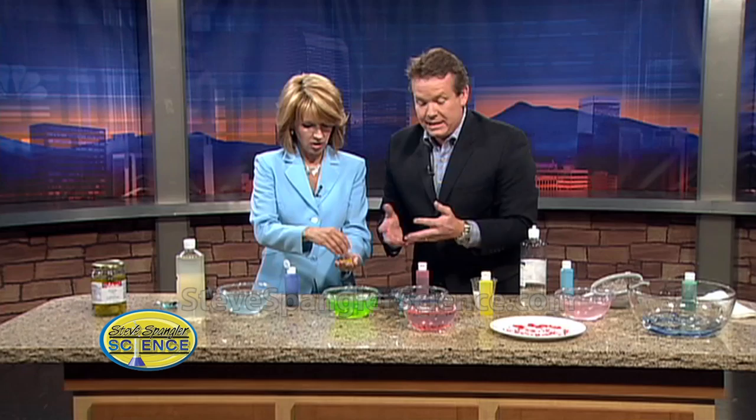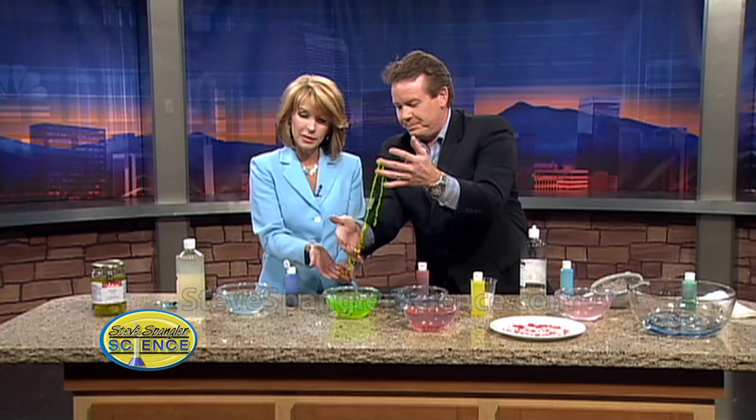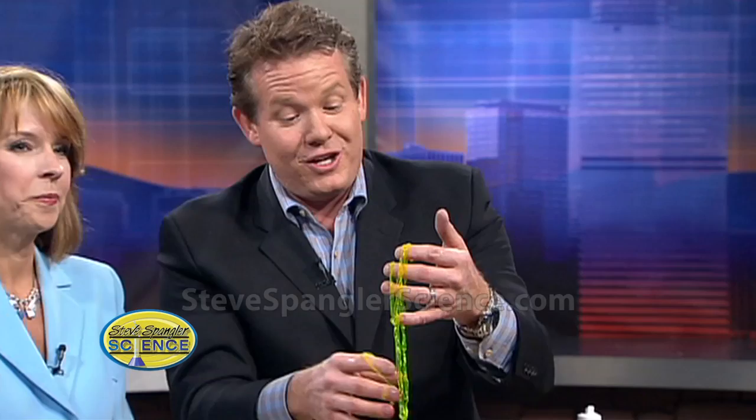So what a cool way to get kids thinking and talking about food and science. Who doesn't like to make some stringy little worms using that sodium alginate? This is perfect for Halloween too. So the next time you go to that trendy restaurant — if they don't have chicken fingers on the menu, I am not there. I'm not sure that the kids are going to eat this, but this is how gummy worms are made. This is the secret to gummy worms and gummy bears.